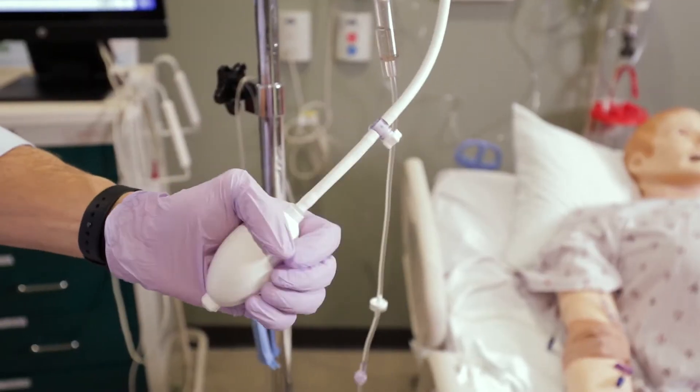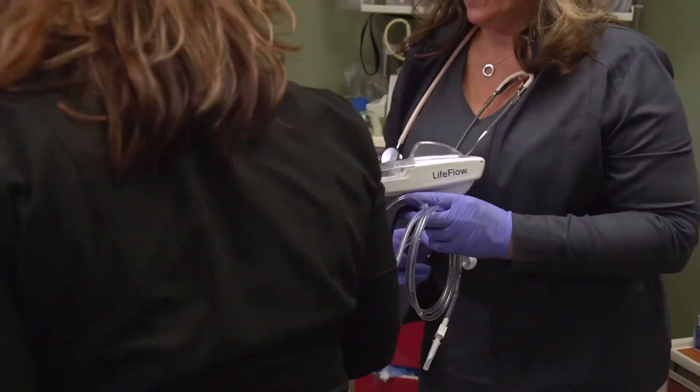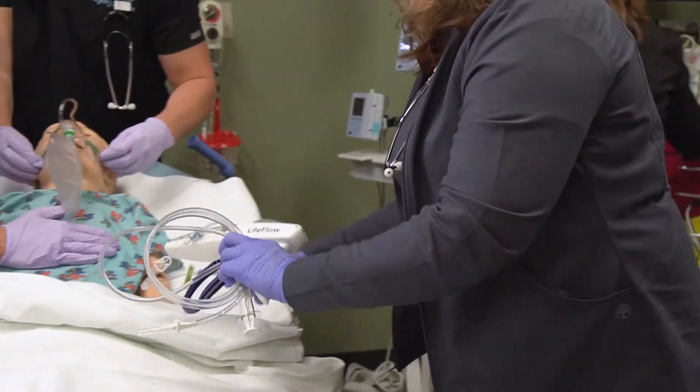I've taught a variety of different methods, whether that's pressure bags or a type of pump. We've done push-pull as well. Having the Life Flow to quickly infuse accurate fluid is so, so important.